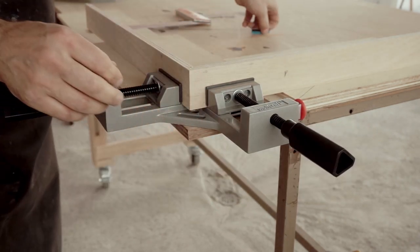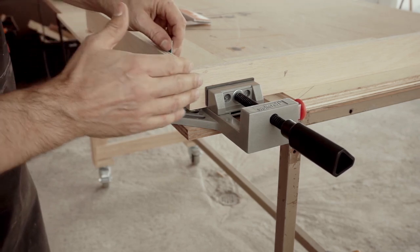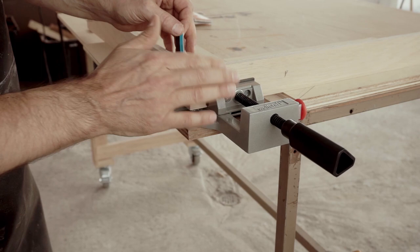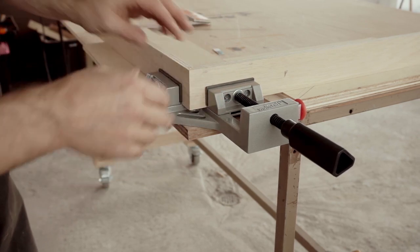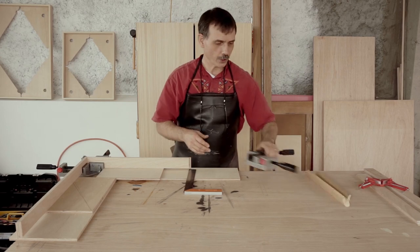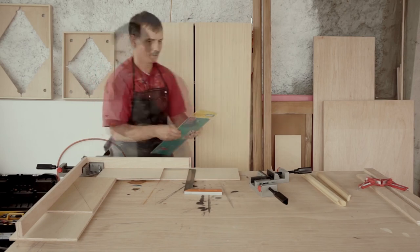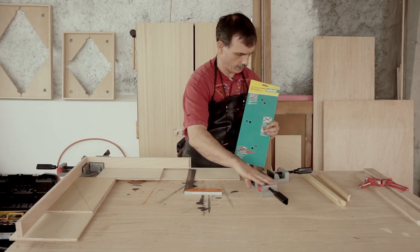And as I've described in other videos, if your miters are not perfect, you can also use a small shim in the vise to re-orient the angle. But again, they're so easy to work with. So just to conclude, these are corner clamps by Wolfcraft.